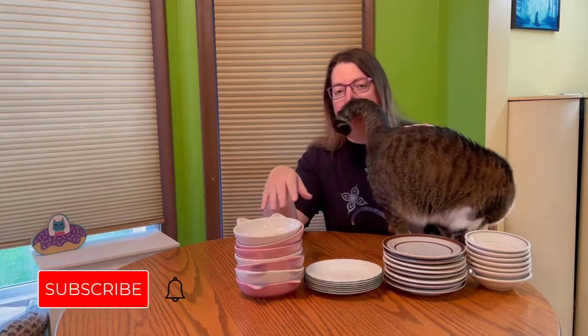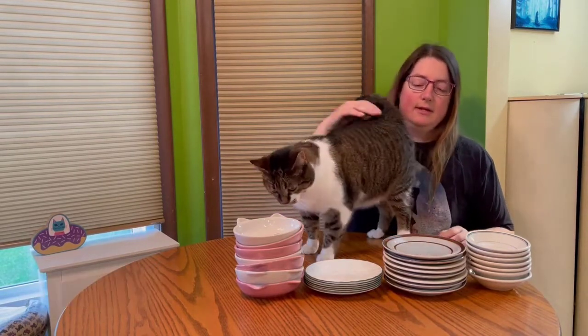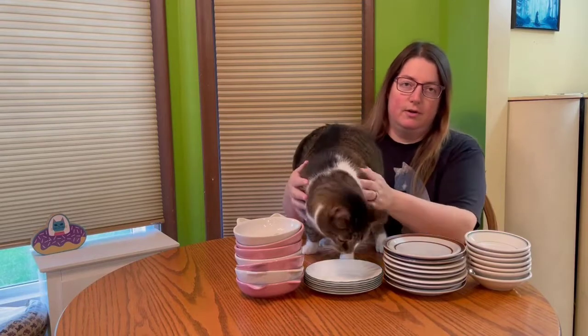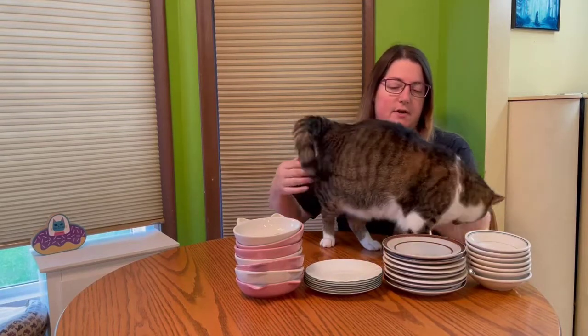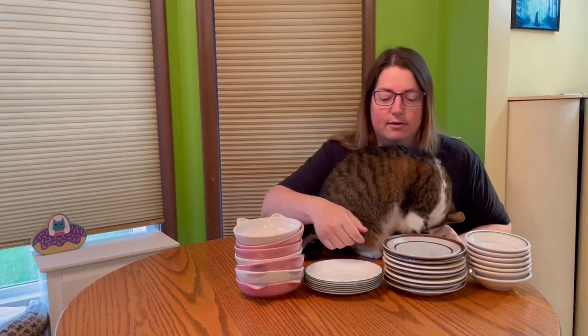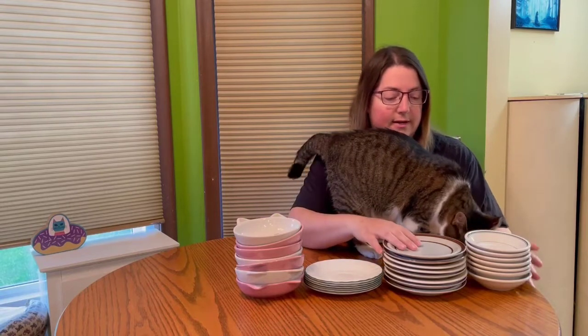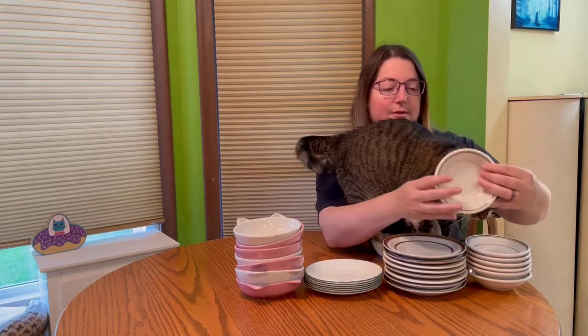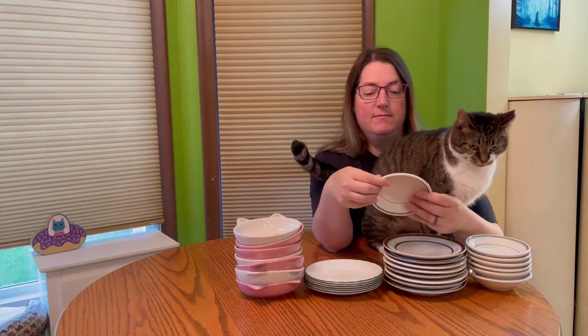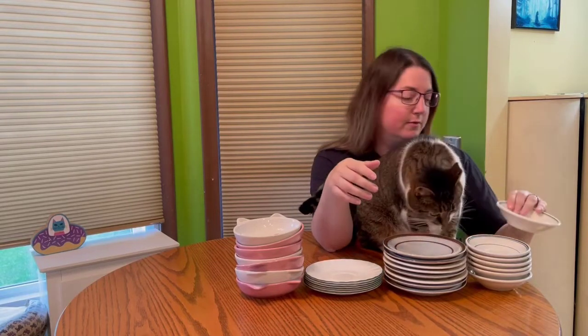These are ceramic dishes and one way you can save money is go to your local thrift store like the Salvation Army or Goodwill and see if they have stacks of old plates or saucers. We got these little saucers — we got nine of them for like two dollars. They're just little ceramic dishes that are good for wet food.